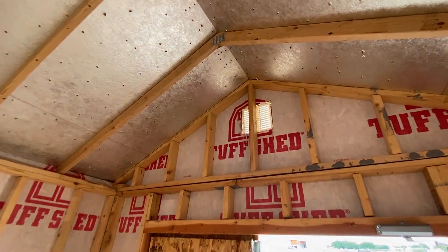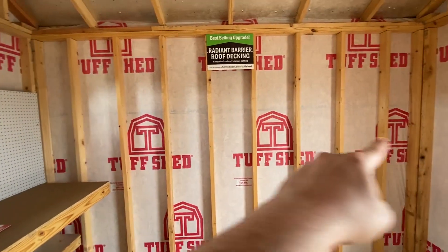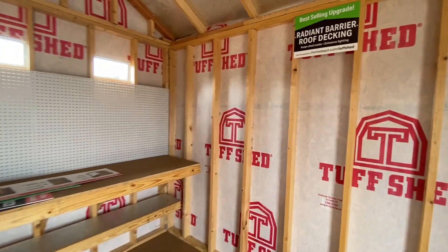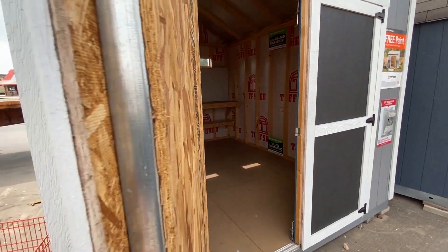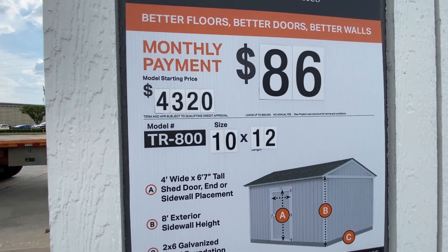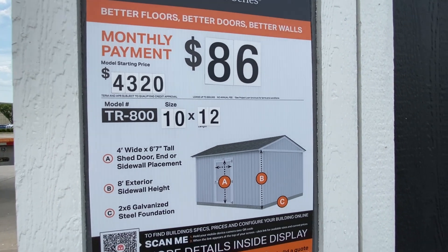On the other side there's another vent at the top. This thing is really roomy — you could actually probably have a half-level up top for storage or sleeping. That's the 10x12, starting at $4,320. It's important to understand that 'starting out' means it probably won't have everything you see on these display models.